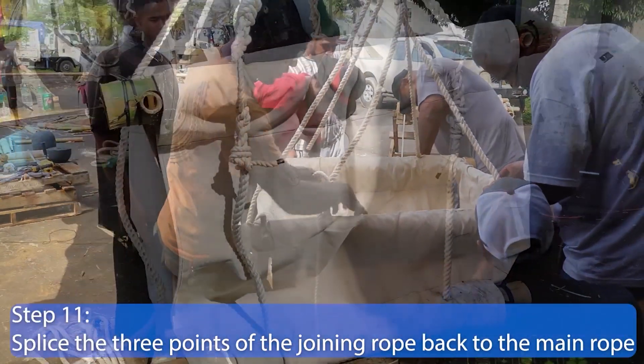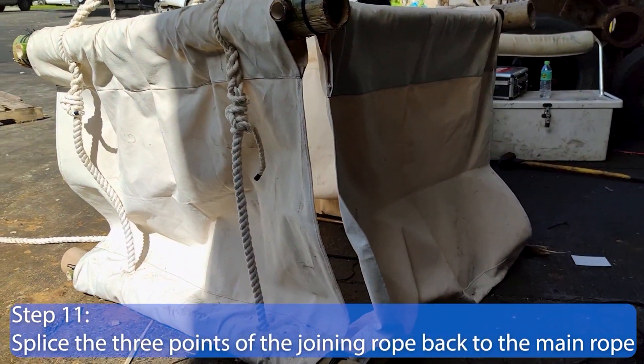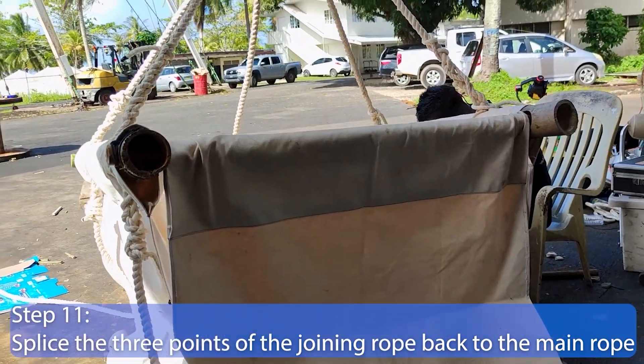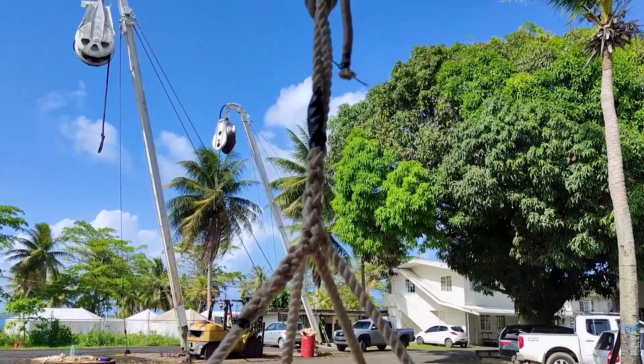Step 11. Use the marks previously made at 9.5 m from the end of the main rope to identify the splice point. From the top of the cube, splice the three points of the joining rope back onto the main rope passing through the cube.